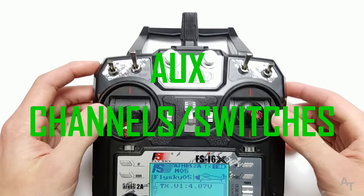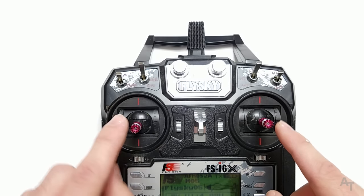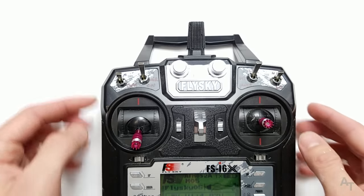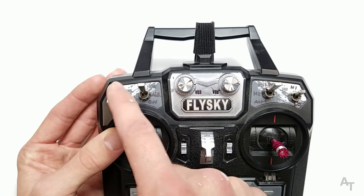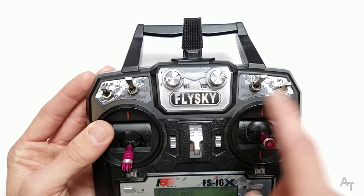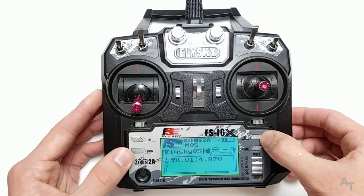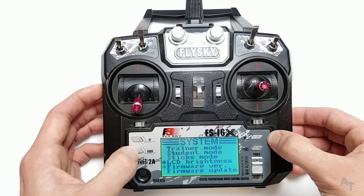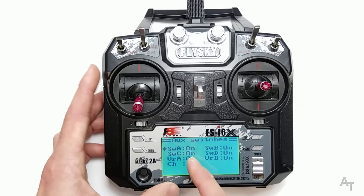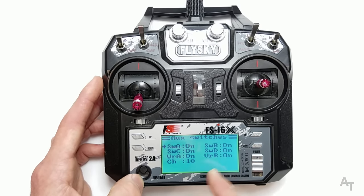Now let's set up the aux switches — the auxiliary channels. We have channels 1 through 4 on our sticks, and then we have channels 5 through 10 depending on how you set them up. Press and hold OK, go to system setup, scroll all the way down to aux switches, and make sure they're turned on — this will turn them on for all your models on the radio. Make sure it's set to 10 channels, then press and hold cancel to save.